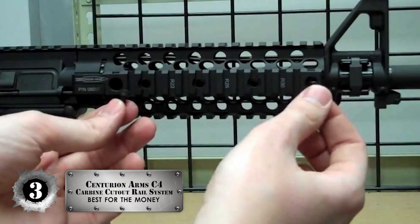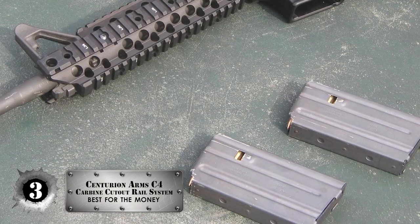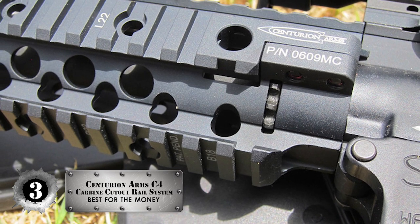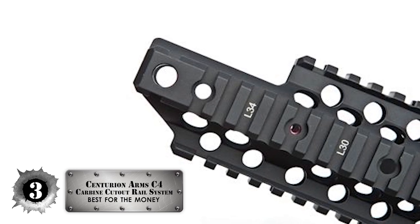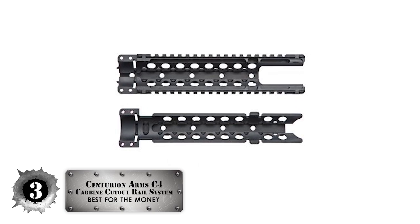Next, we have the best for the money: the Centurion Arms C4 carbide cutout rail system. Made from high quality aircraft grade aluminium, this handguard proves itself as one of the toughest on the block. It provides no rattle and can handle many instances of gunfire. With the inclusion of the Picatinny rail, it opens the door to many customization options.